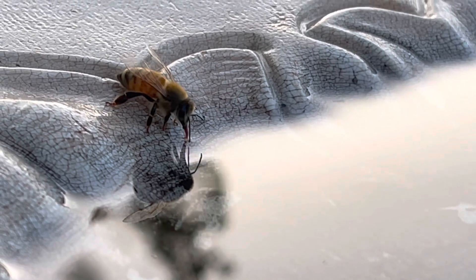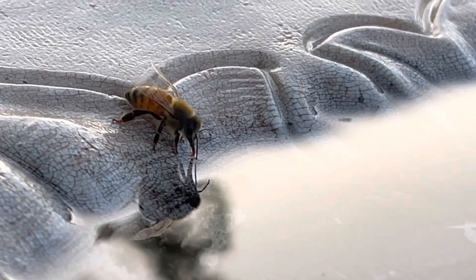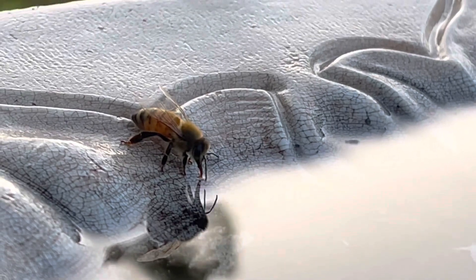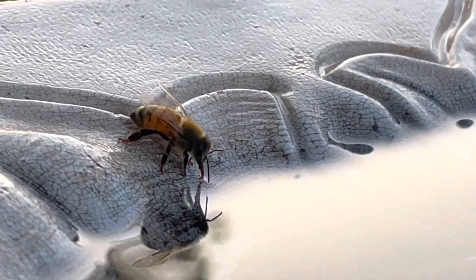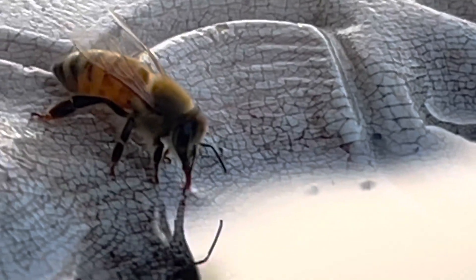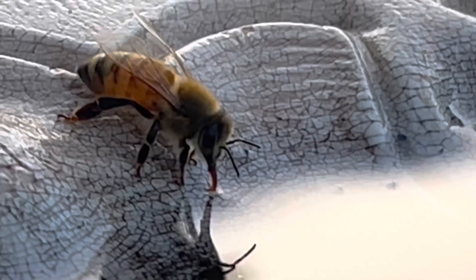When summer temperatures rise, the bees rely on evaporative cooling. Bees have a nectar crop, an extra stomach-like organ used to haul nectar back to the hive. During hot weather, bees fill the crops with water.